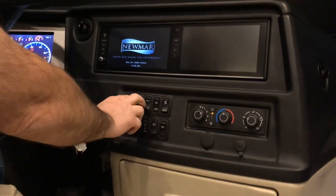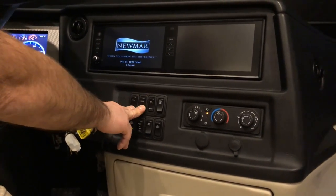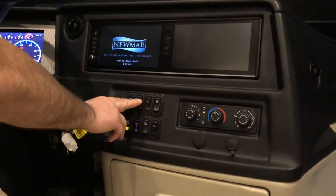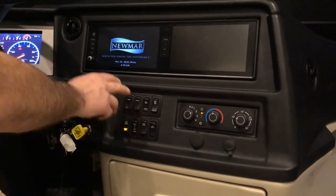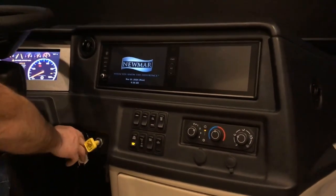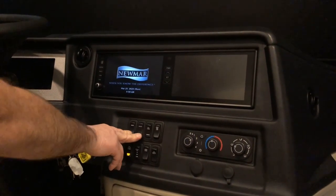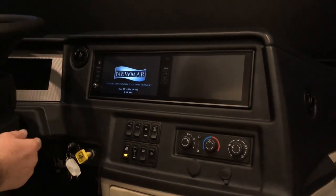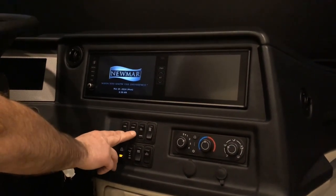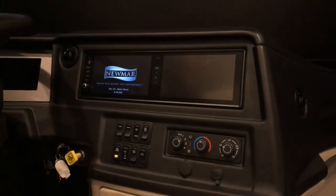Below that, we have visor and shade — these are the power visors and shades for the front windshield. These will put the visor or shade all the way down to the dash if you have the key in the off position. If the key is turned on or the coach is running, they will only come down about halfway. Those are your front visor and shade controls.